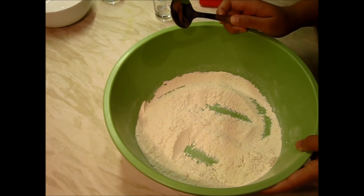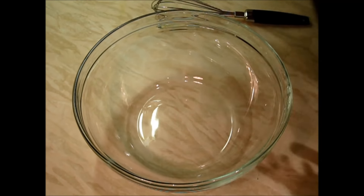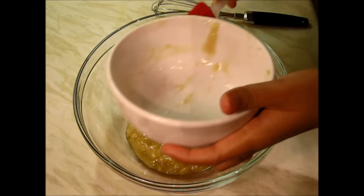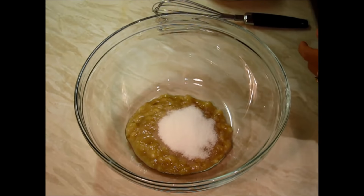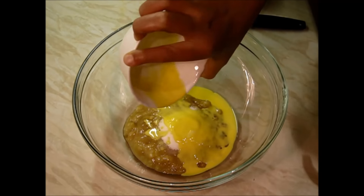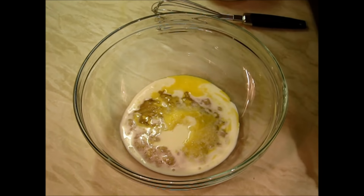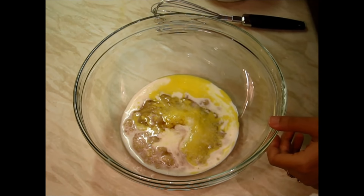Now in a different bowl we will prepare the wet ingredients. In a bowl I will take the bananas, sugar, butter, milk, and vanilla essence, and we will mix it.